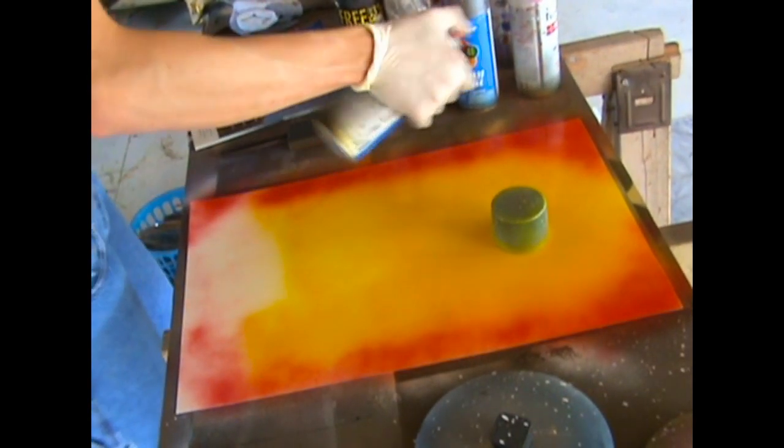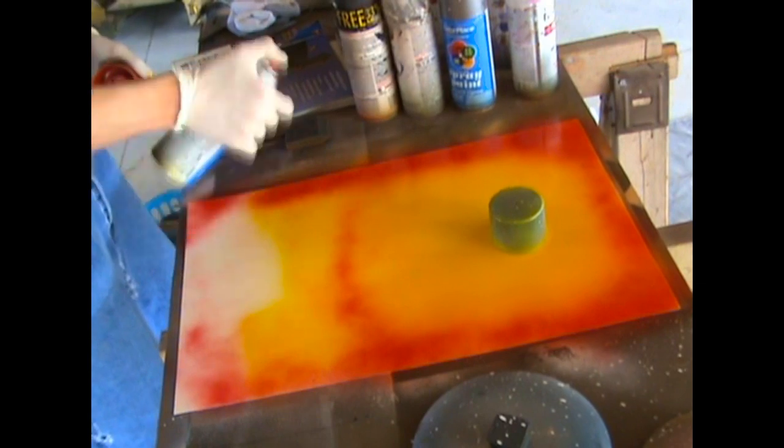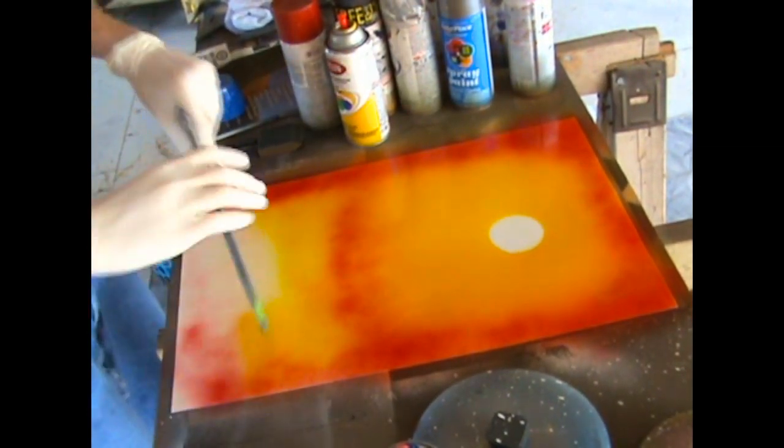The closer you're going to be to the sun — which is of course why we have the circular lid acting as a stencil — it's going to be brighter. That's why I have yellow closer to it and then red more around the edges.